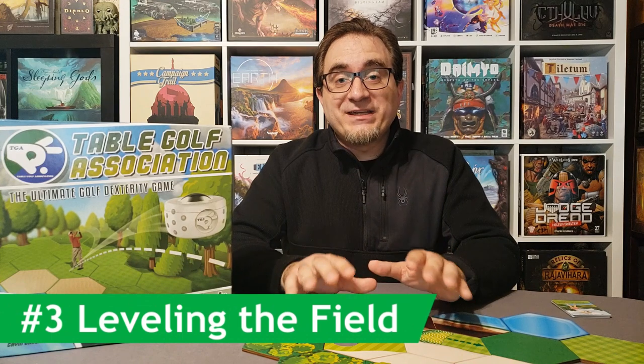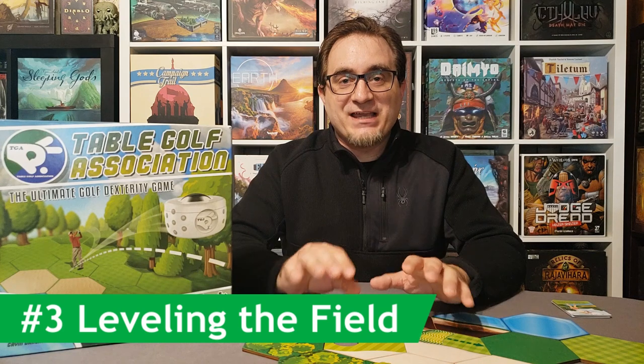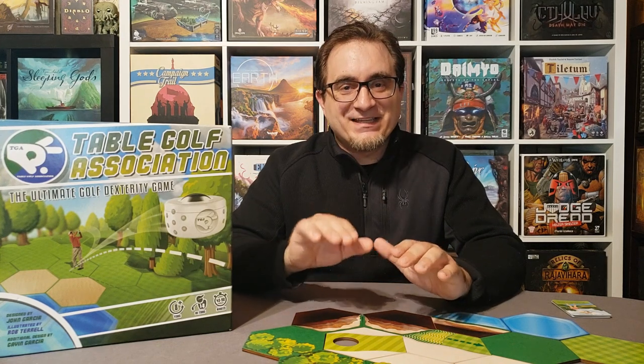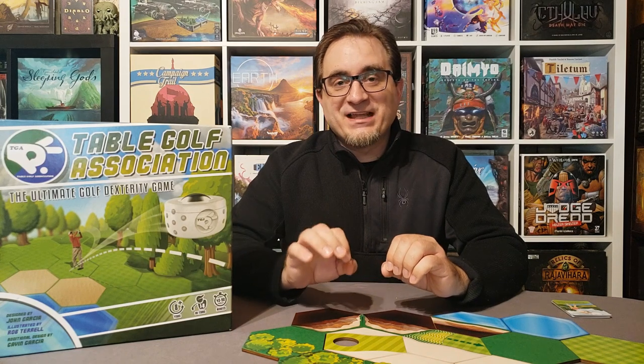That leads me to number three: leveling. When playing this game, you really do kind of need a level table or level playing area. I'm pretty sure my floor isn't completely level — it might be just slightly — but it still works quite well. I noticed one point when I had my tablecloth folded underneath one of the tiles, it caused the ball to roll rather easily. So you've got to keep that in mind, but all in all it actually works quite well even if it's just slightly off.